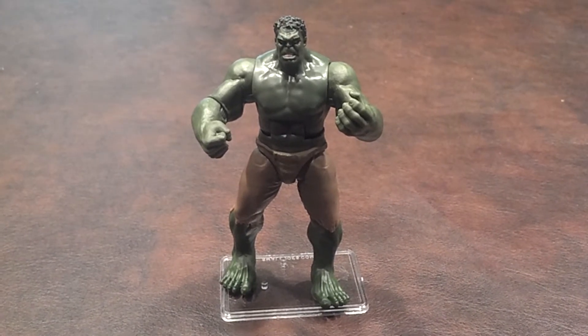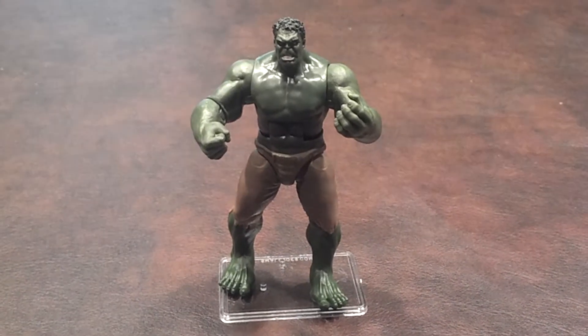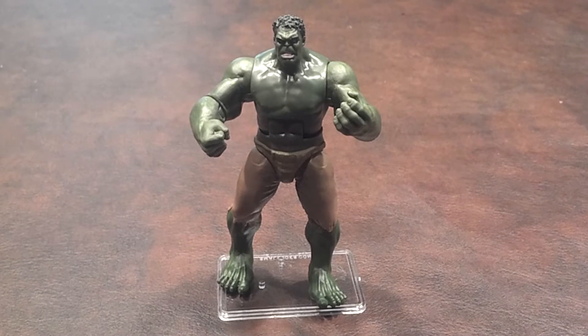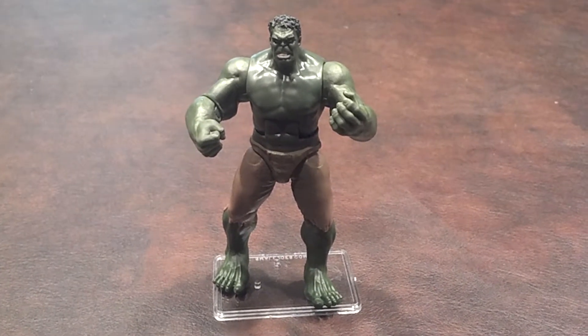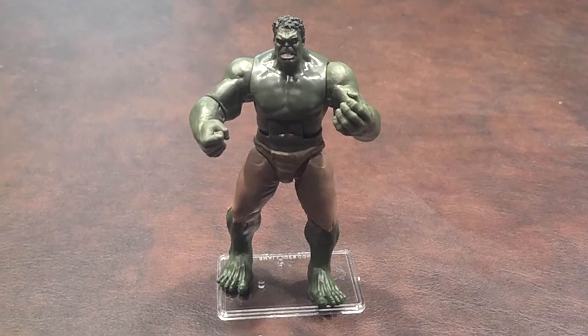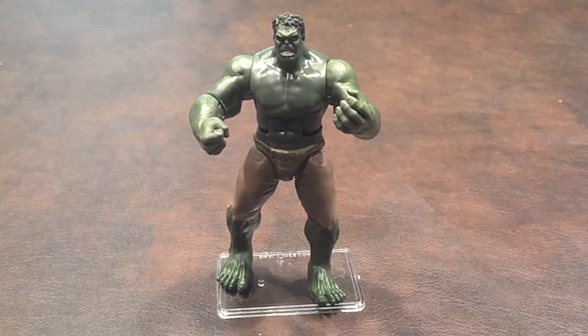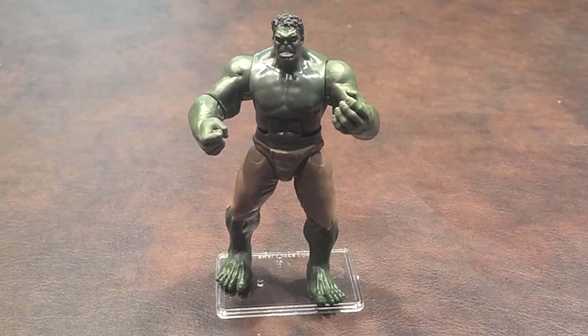When I first got the Hulk out of the blister pack, my reaction was somewhat mixed. The facial features, notably the eyes and teeth, as well as his hair, are nicely rendered, and it does look like a reasonable depiction of the Hulk as portrayed in the Avengers movie. The body of the figure is painted in a nice shade of green as well, and he does seem to be well balanced and stands okay on a level surface without the need of a figure stand.